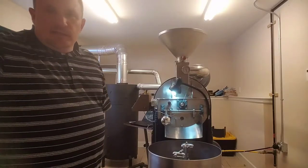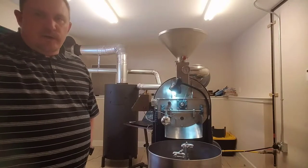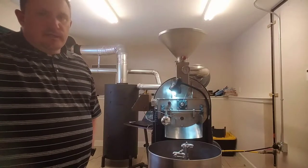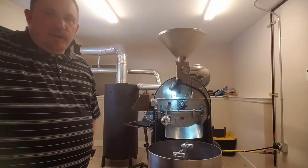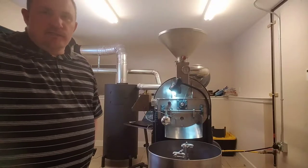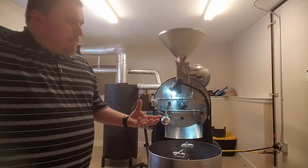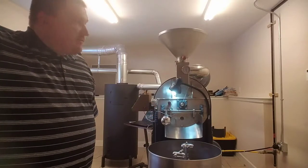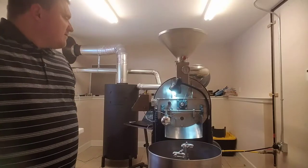The next phase should happen in the next three minutes or so. It's called end of drying. That's when the coffee is no longer green and it is now yellow in color. The smell also changes from a grassy, earthy smell to a baked bread smell. When we get to that phase, we'll mark it on our roasting software.